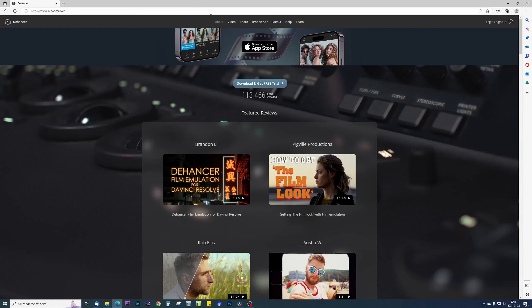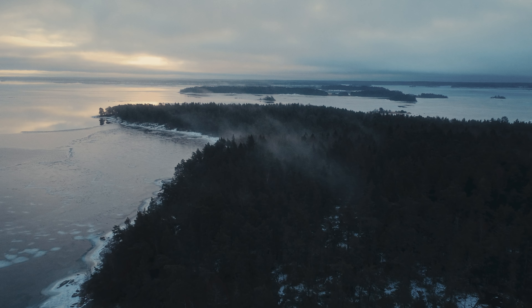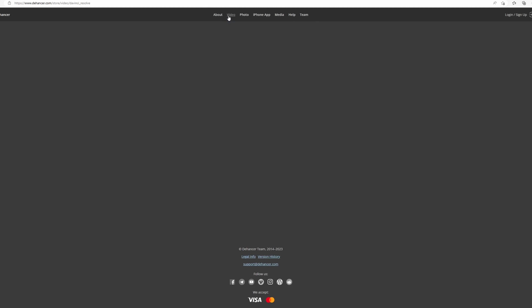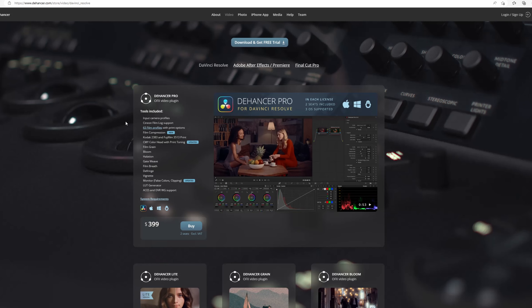So what is Dehancer? It's a plug-in with film-like color grading and film effects to make your material look more old-school cinematic, like it was shot on film. It has a lot of tools like film profiles, grain, bloom, halation and a lot of other stuff.